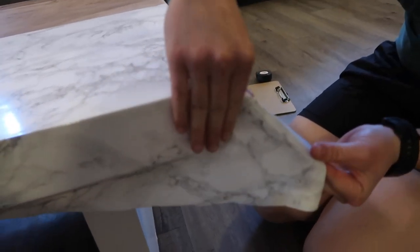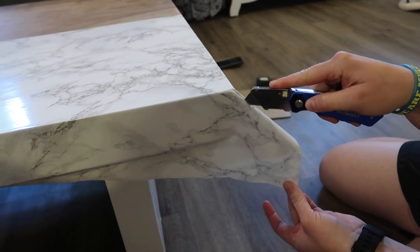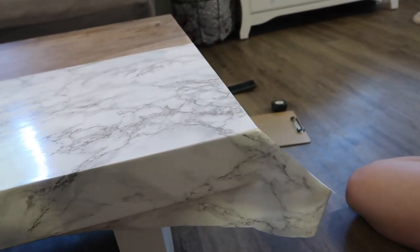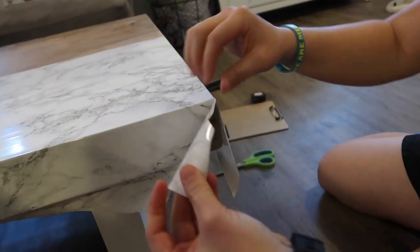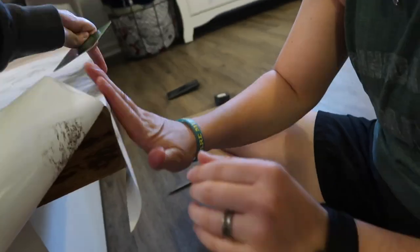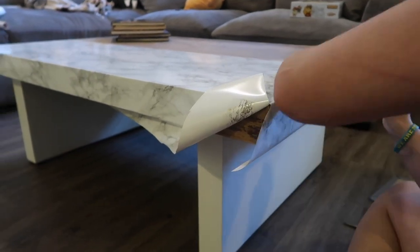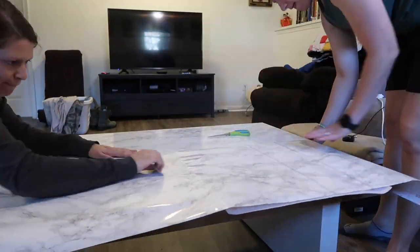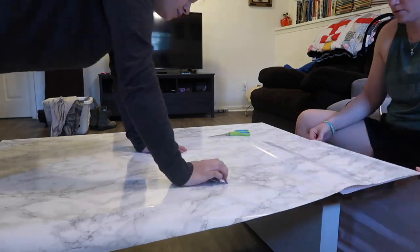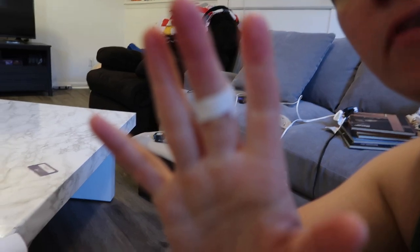I went ahead and recorded another corner so you can see the technique again, since this really was the trickiest part to make look good. All we did was fold it, cut down at a 45-degree angle from the table, fold one side up and out of the way to access the other side, stick it to itself, and use the credit card to smooth down the side so the corner lays perfectly flat. Then we just moved on to the other side and did literally the exact same thing.